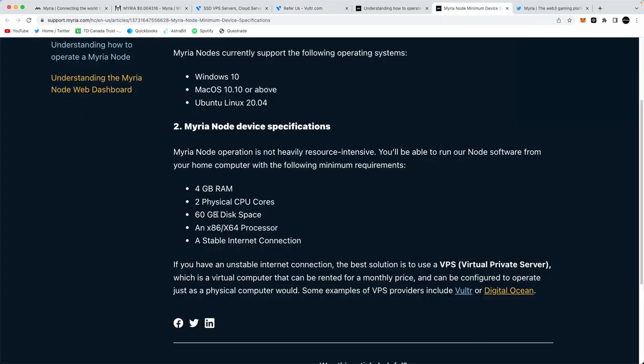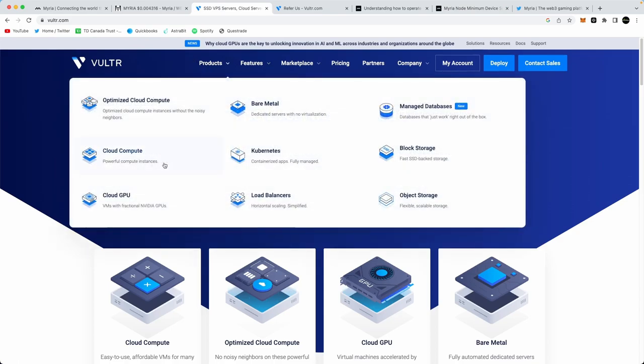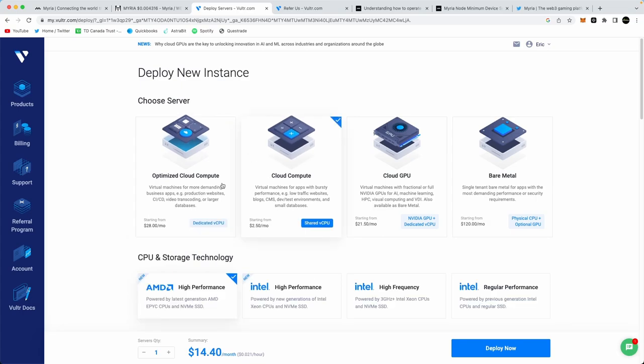From the documentation, you need 4 gigs of RAM, 2 CPUs, 60 gigs of storage, and a stable connection. If we go back to Vultr, go to Products, then Cloud Compute, and click Deploy Now. Once you're on this page, make sure you go back to Cloud Compute because it auto-toggles to a more expensive option — you don't need all those specs.